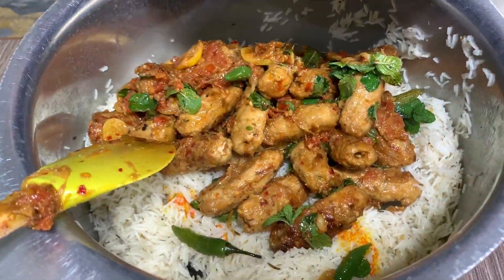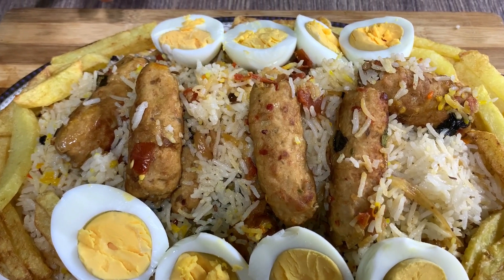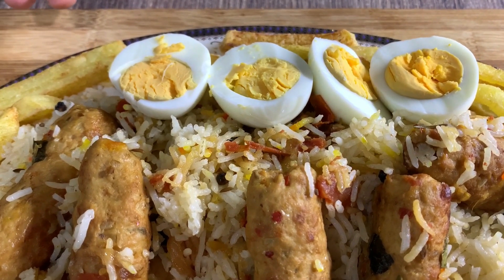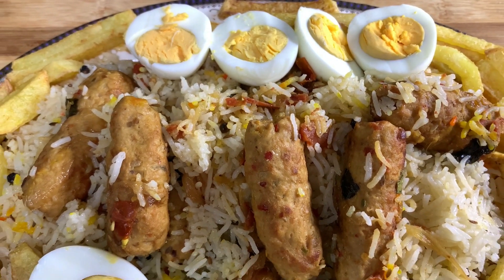Asalaamu alaykum my YouTube family, how are you? God bless you all, thank you all. Today I am going to make a good recipe.